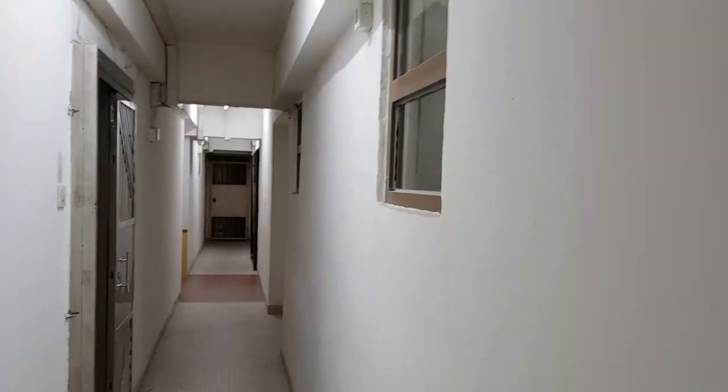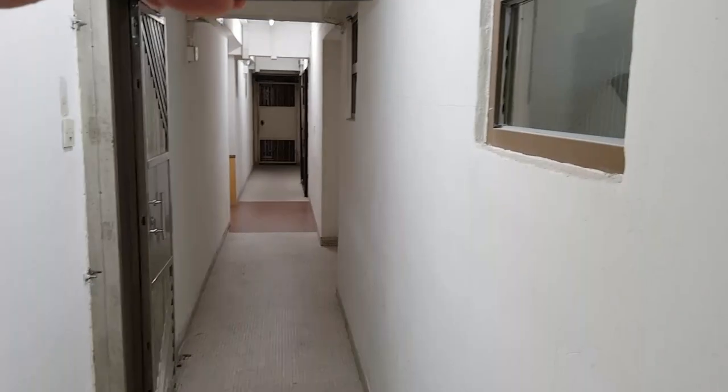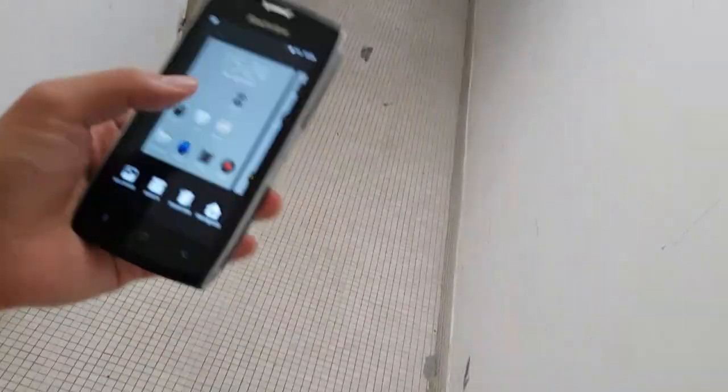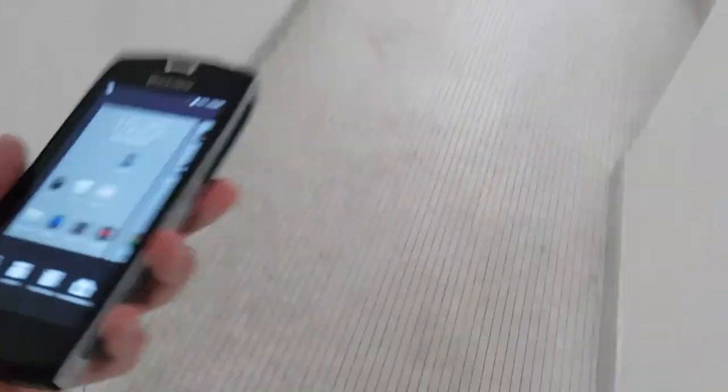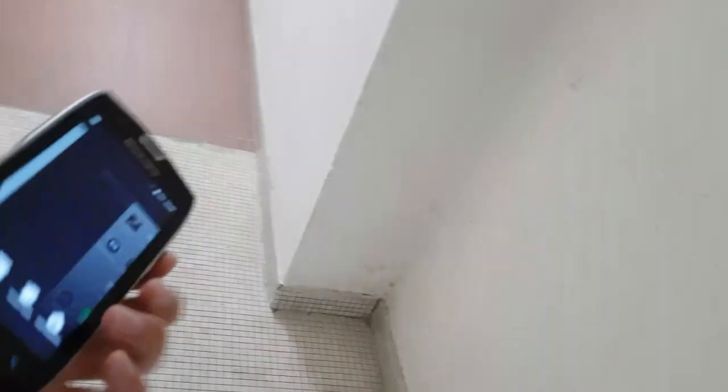Let's take it outside for more drops. Now I'm in the hallway — the floor here is pretty hard. If you've seen my Galaxy S8 drop test video, this is where that phone cracked. I'm going to drop it from above my head. Still no damage after multiple drops on this hard floor.